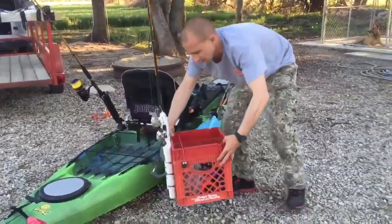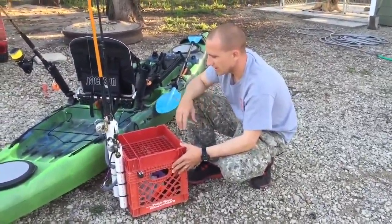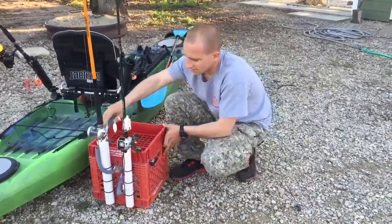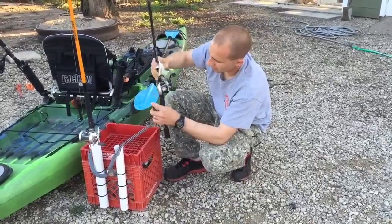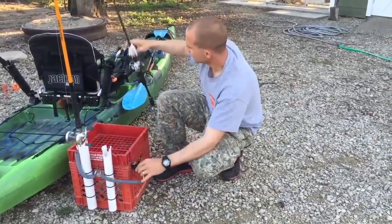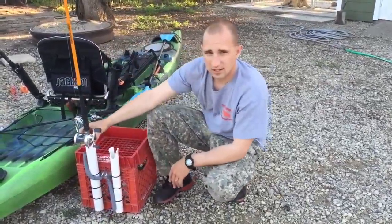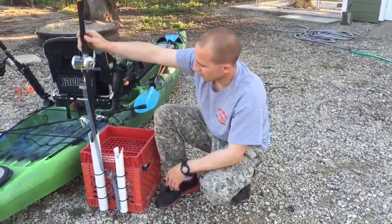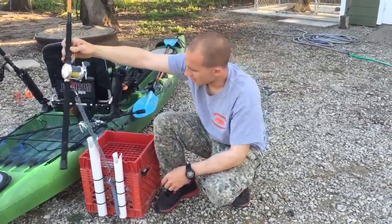We'll go ahead and pull the crate out. I wanted some extra rod holders on my crate, so I made this first one out of inch-and-a-quarter PVC. I've got these rod leashes secured to the crate itself. I made another one out of inch-and-a-half PVC for your catfish rods or surf rods — they've got a little bit bigger end on them to fit in there.